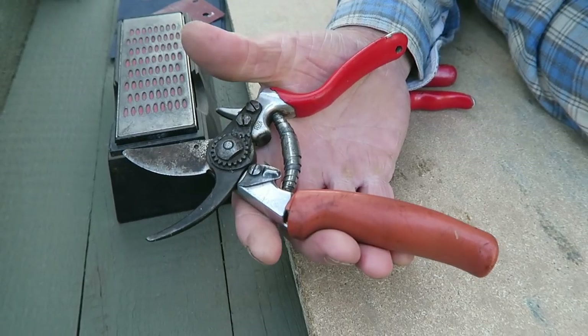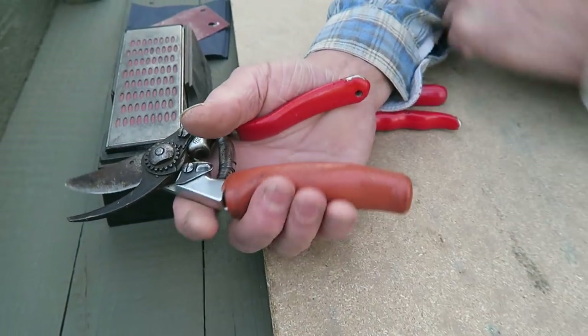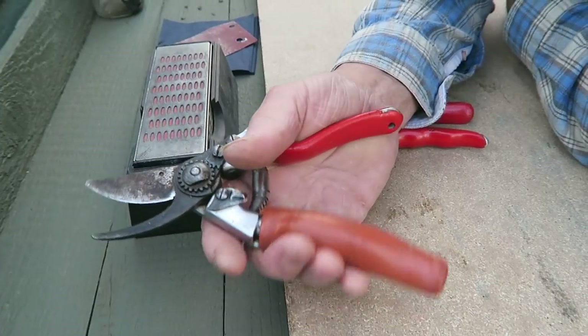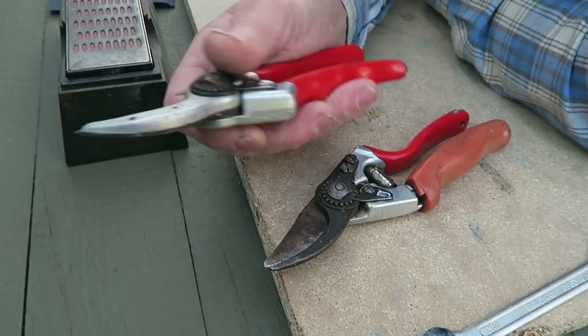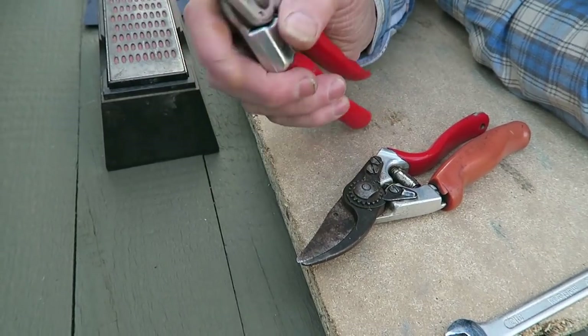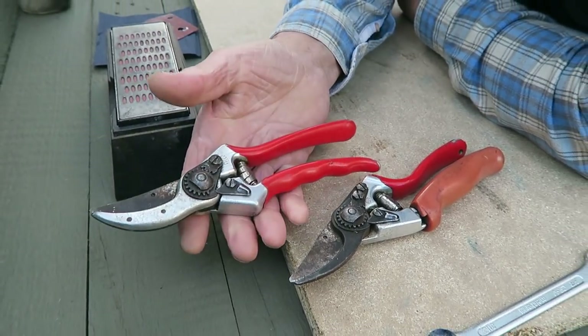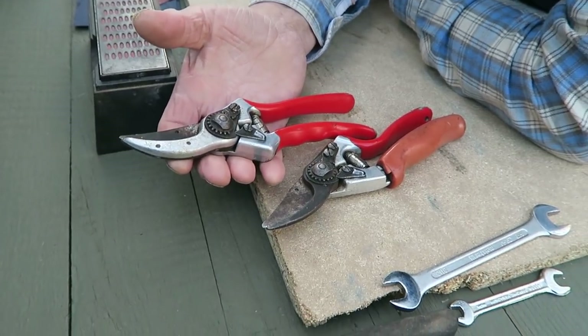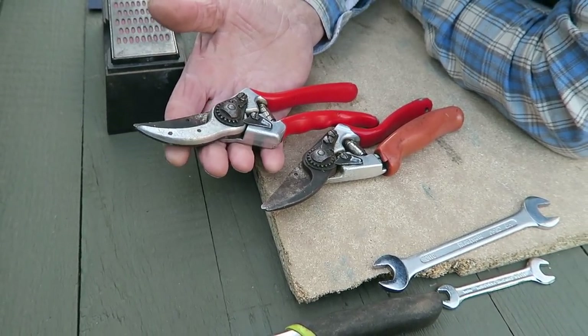This is Falco 7 — it's got a revolving handle, so if you're doing a lot of pruning it twists with your hand and it's more comfortable. These are Falco 2, just straight secateurs. They're rather dirty because we were doing work on the front with them, so they're ready for a clean.